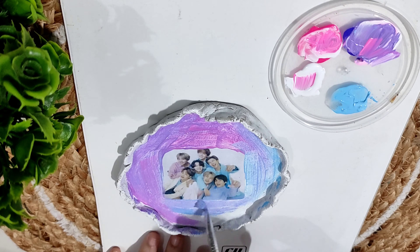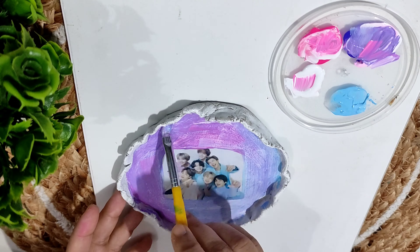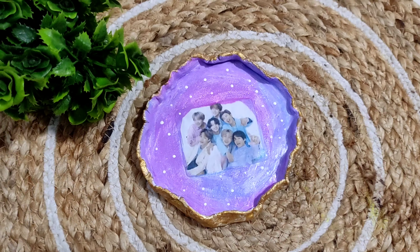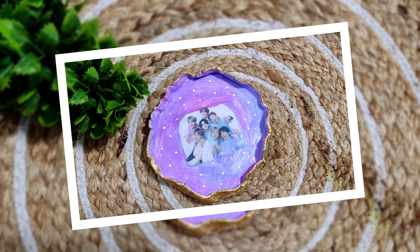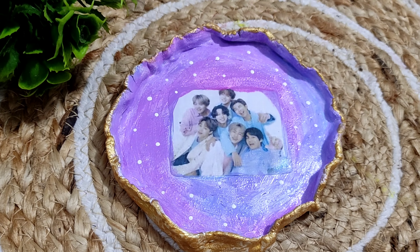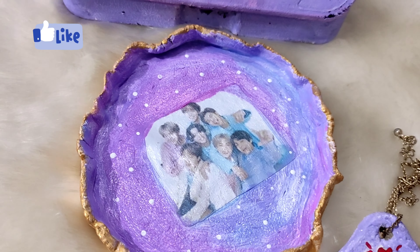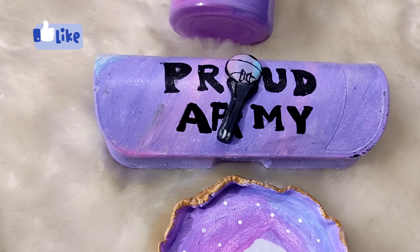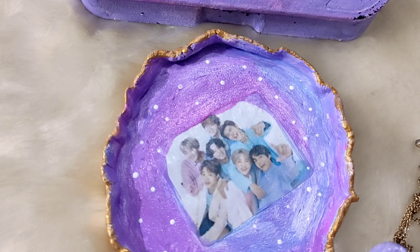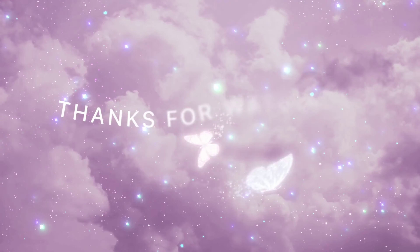Now you can see how I am making and mixing these three colors to get this particular shade. On the sides I have painted golden color. This cute little tray — I am in love with it! These are our four super cute DIYs. Do let me know how you like it. Thank you, take care and bye bye!